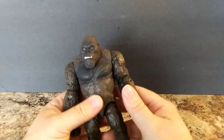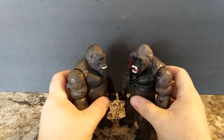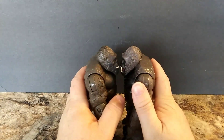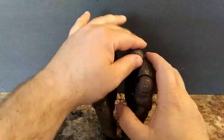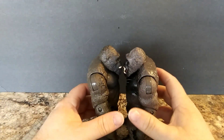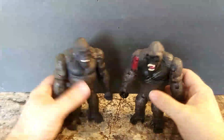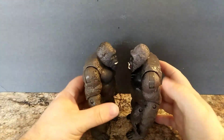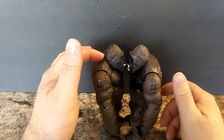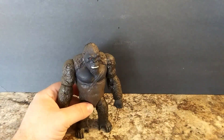Now we'll move on to size comparison. These two are about the same size — I'm not worried about the battle damage right now. But if you put them side by side, look — they're not the same size. It could be just how the legs are positioned, or something. This one looks taller. Let me know in the comments if y'all see the difference.